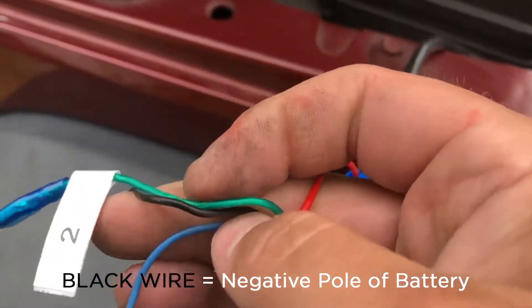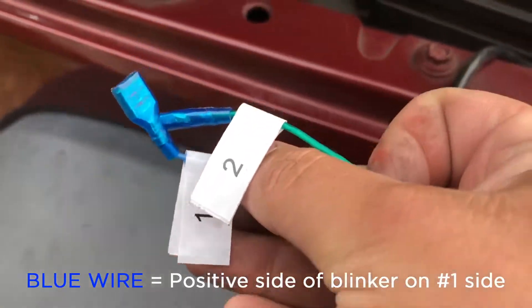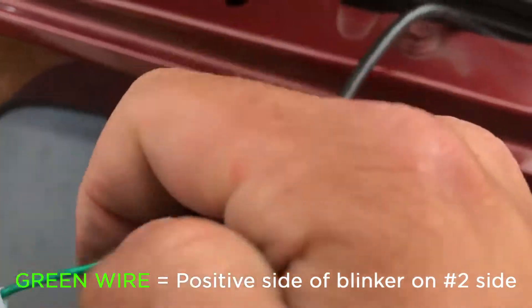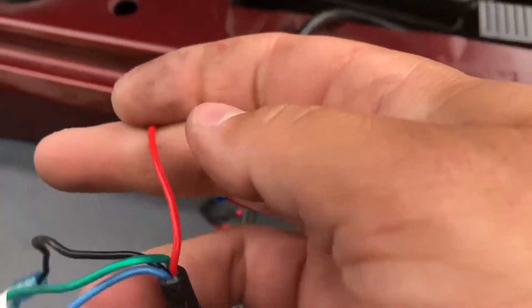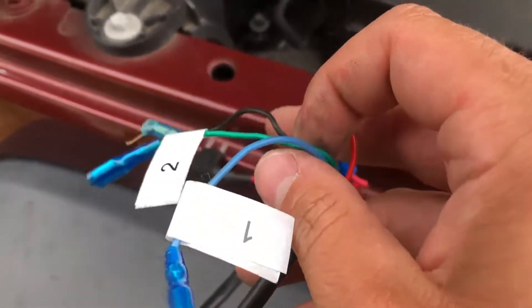You have your red, black, and then green and blue. So 1, 2, and then red, black — so negative, positive, and then which blinker you're tapping into.